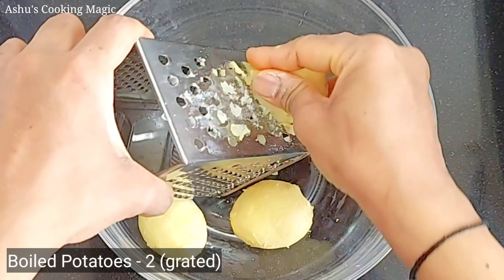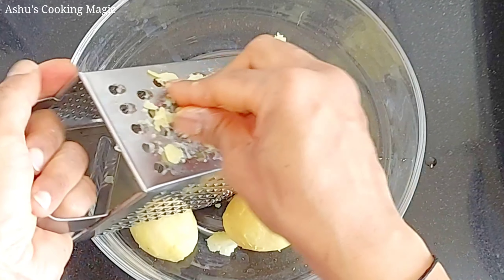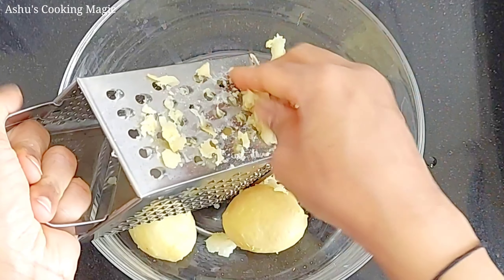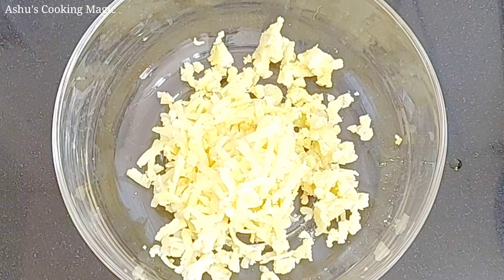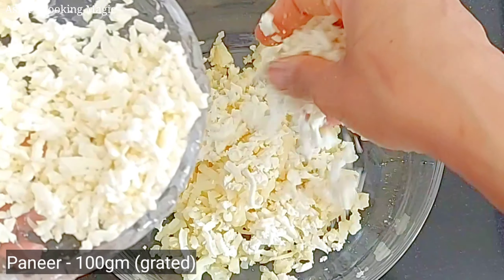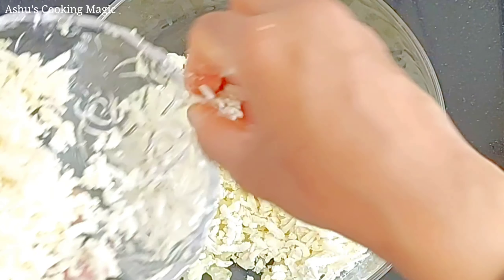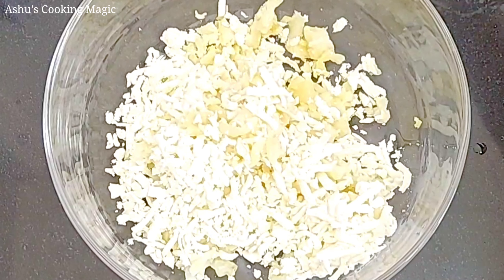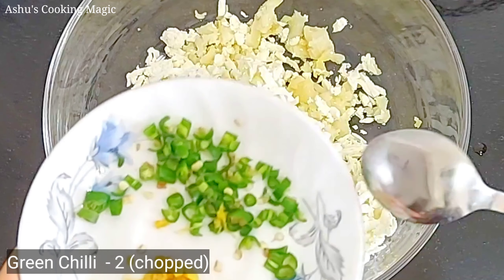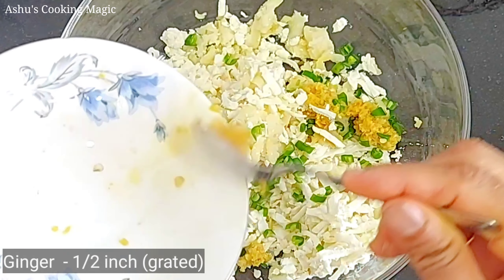I have brought 3 small tomatoes here — you can use 2 medium-sized tomatoes. Now for the kofta mixture: I have made 100 grams of grated paneer. We have also grated the paneer. Now we will add green chilli and ginger (Harimich and Adrak). We will add them finely — they will add great flavor. This is the main ingredient for the kofta mixture.